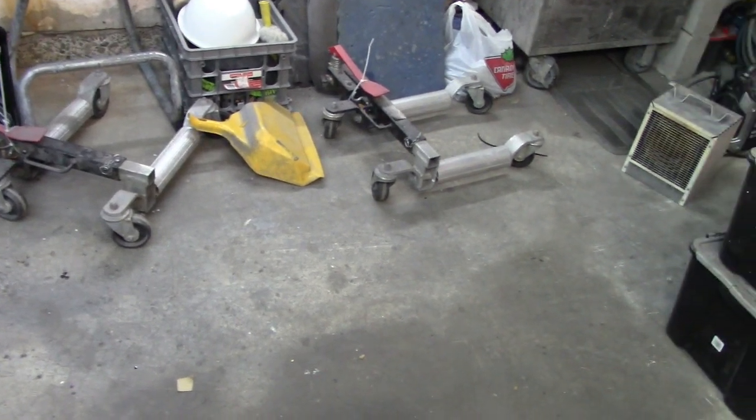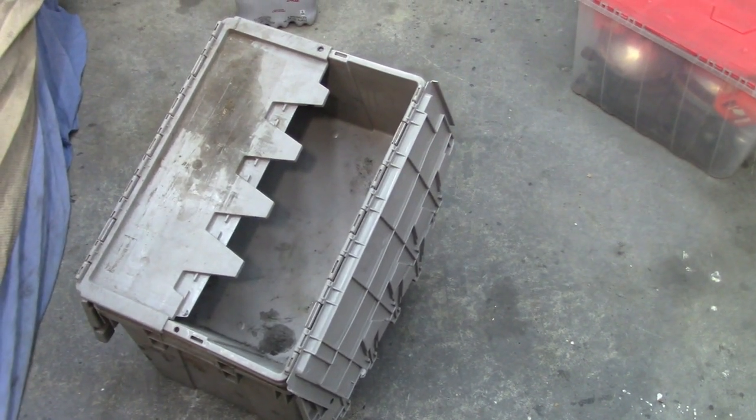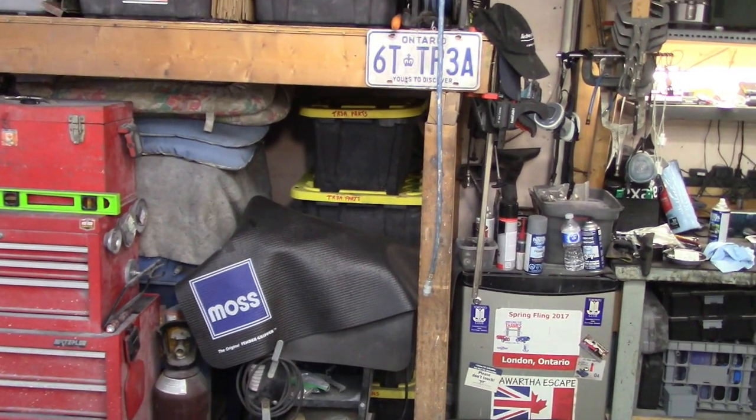We'll lay them out on the floor of the garage, probably in some groupings that make sense. We may actually start storing them in bins — bins of projects to work on over the winter and bins to leave until a later point in time. That's the focus of the next few days: going through the bins.